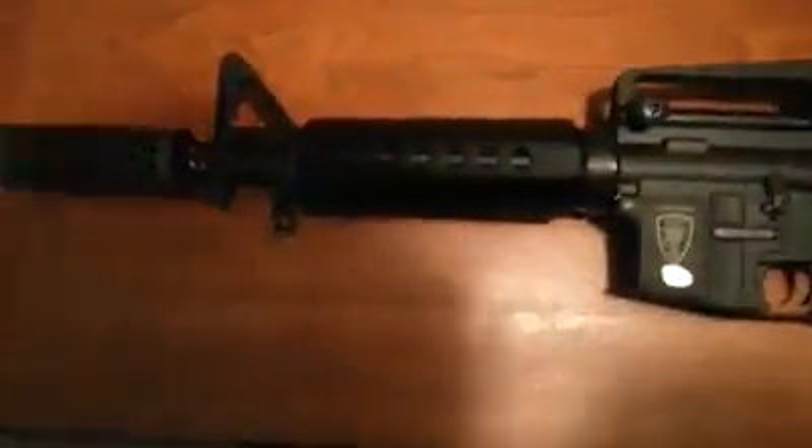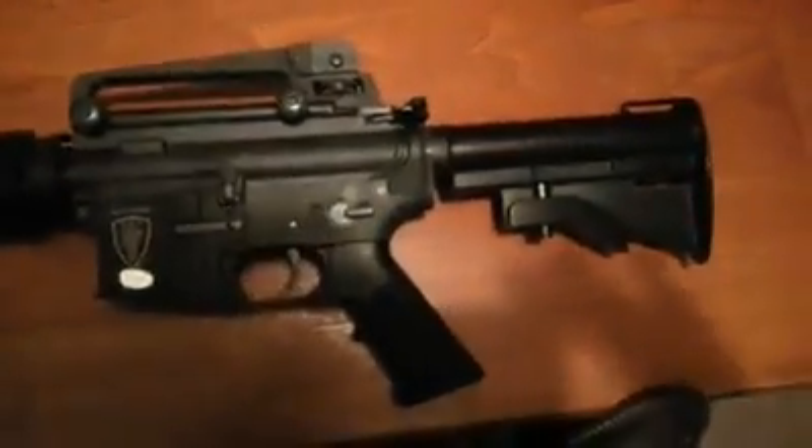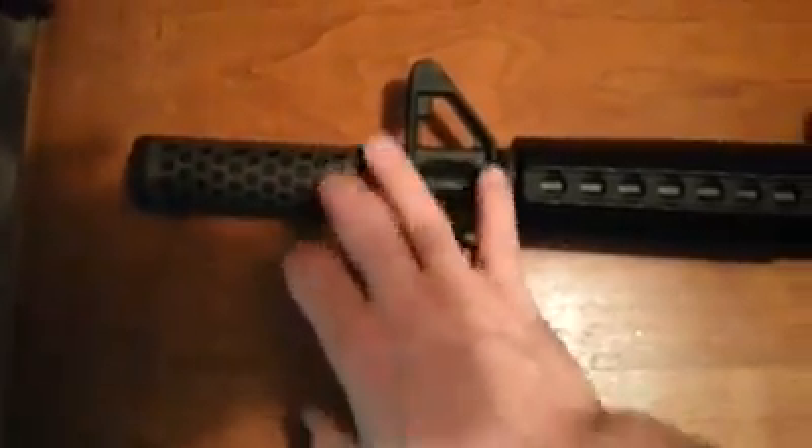I bought this gun as a boneyard gun, so it was broken when I got it. I've done some upgrading to the internals, shortened up the barrel here, and put this honeycomb mock suppressor on it.